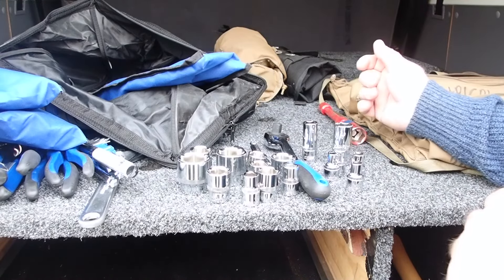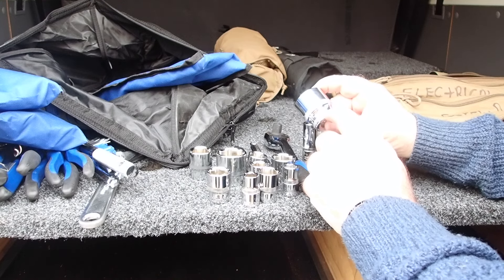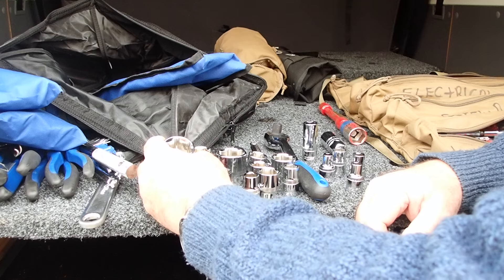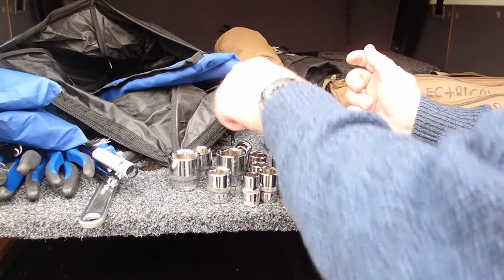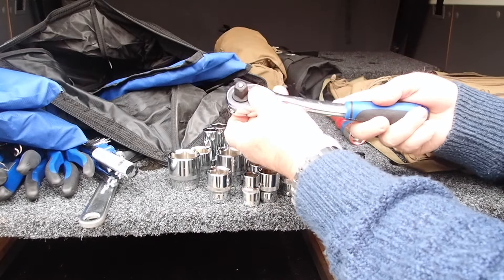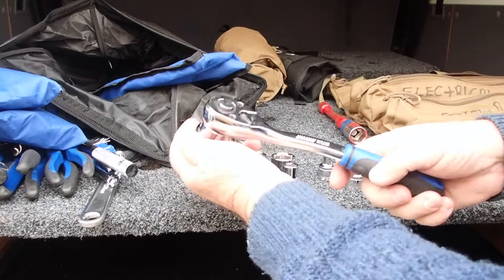Into the sockets — smallest is 8mm, biggest is 32mm. I think the CV joints on Hiluxes with independent front suspension are around 32mm or maybe 33mm — anyway, a decent range. I really like 6-pointer sockets rather than 12-pointers; it does less damage, so that's a smart choice. There's a universal-style knuckle, a single extension, two spark plug sockets, and a ratchet with an offset and a lock button. It feels alright — upswept handle, feels reasonable enough. Use the breaker bar for what it's designed for.